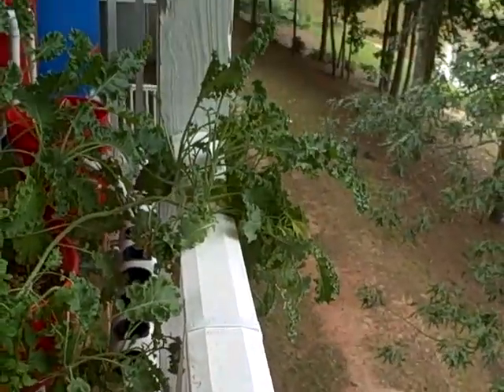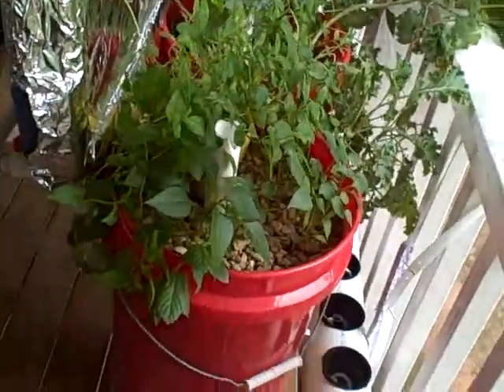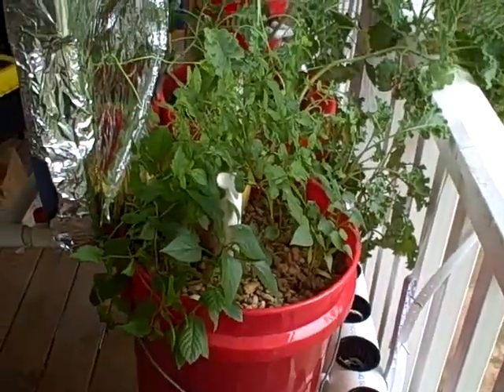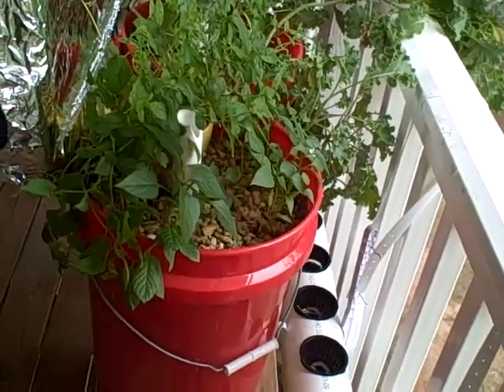And you can see the kale trying to reach for it. Low light conditions are an issue here, and of course the less light, the less energy the plants have to photosynthesize, the less growth you get.